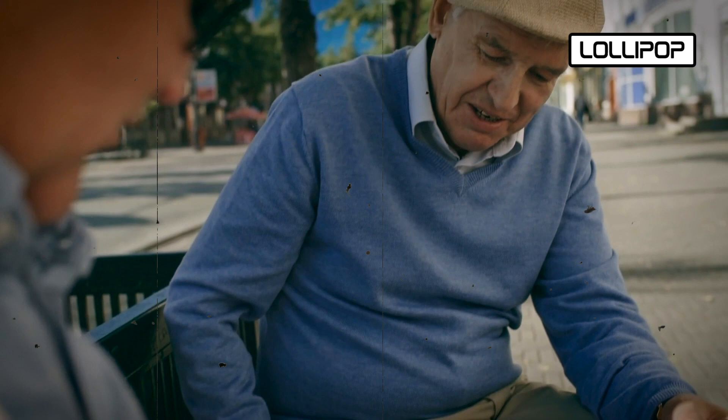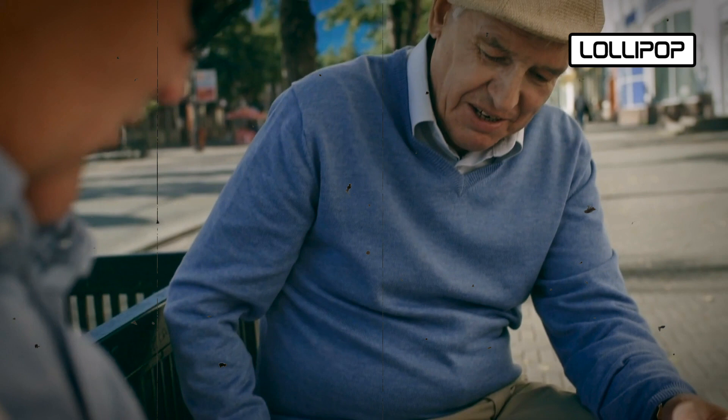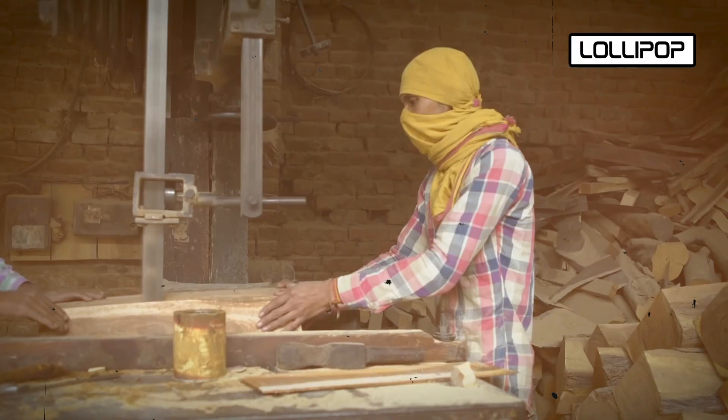Let's explore how chess sets are made in factories. They can be carefully created by hand or with the help of machines, each process having its own unique charm.